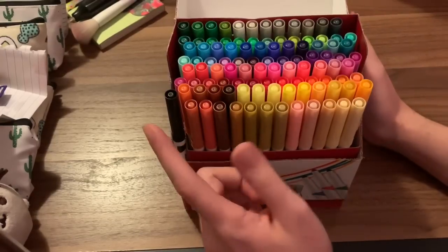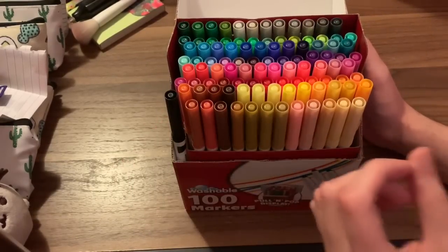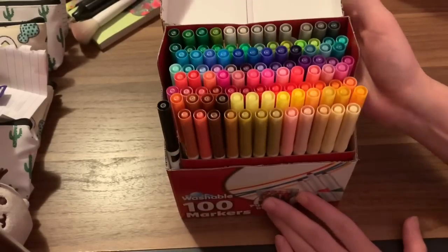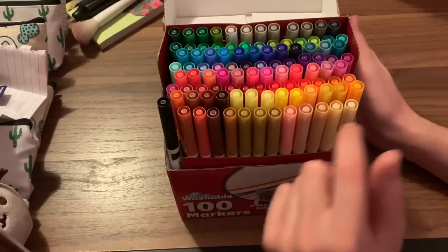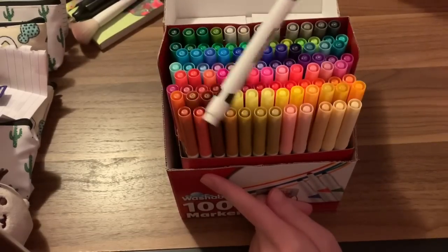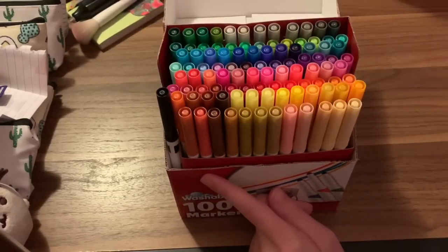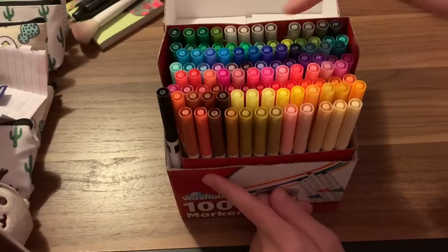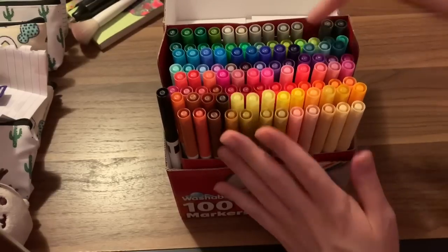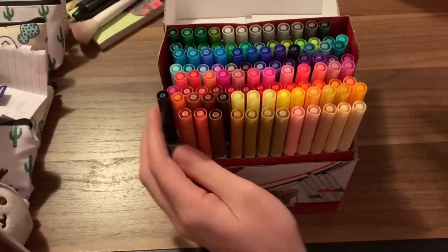Here are the markers. As you'll see, the black is over here on the side — I don't know if Rose Art miscounted or if there are duplicates. I don't see any duplicates, but there are 101 markers in here. There are four trays, and there are 25 markers in each tray, but the black one didn't fit anywhere, so I just kind of have it out to the side.